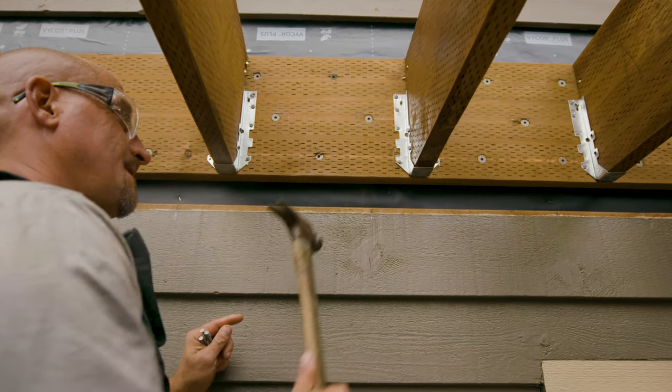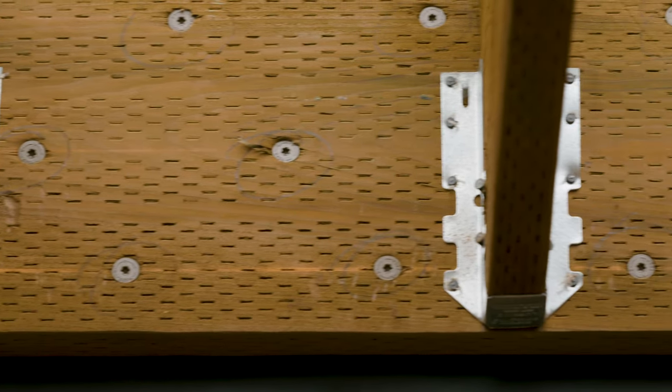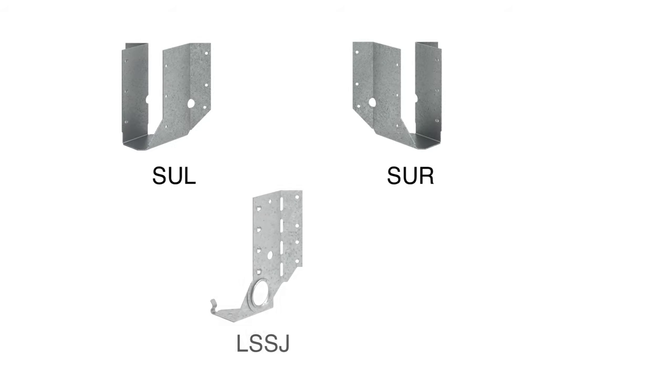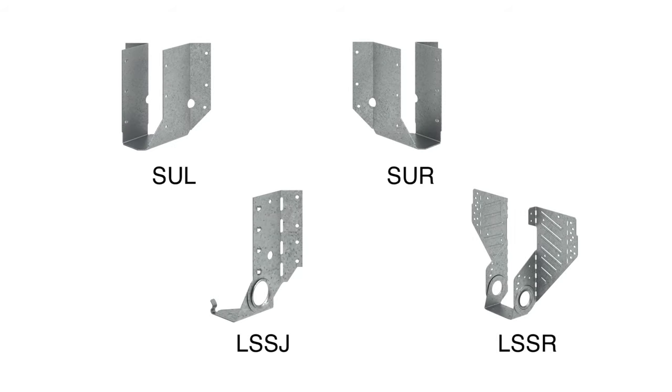Double shear nailing can provide a strong connection using fewer fasteners by distributing the load through two points on each nail. For most common skewed or sloped joist applications, the SUL, SUR, LSSJ, and LSSR are all great options.